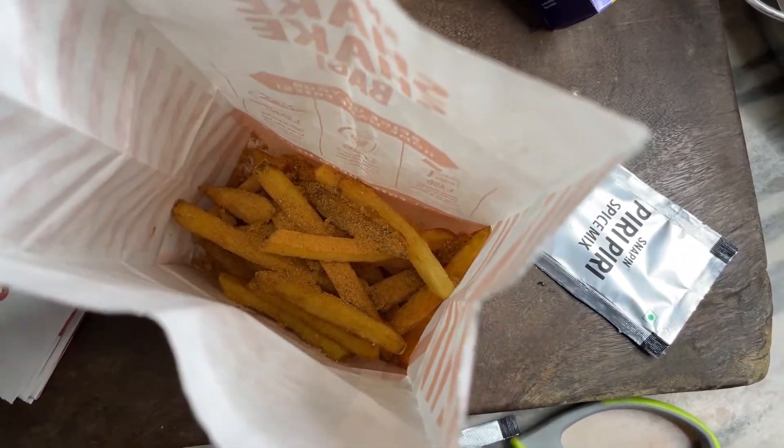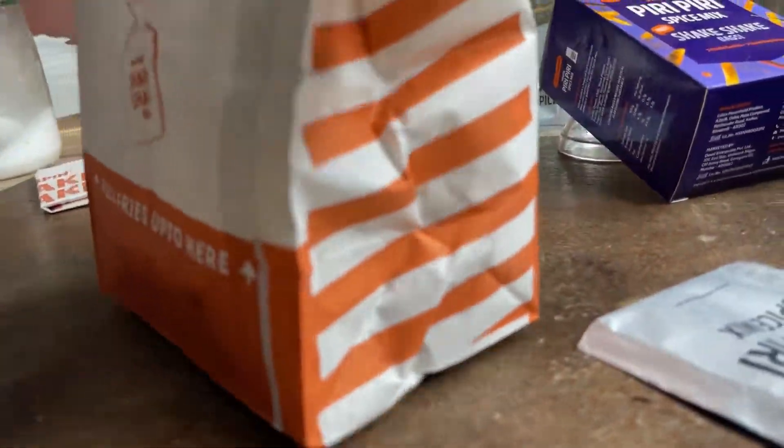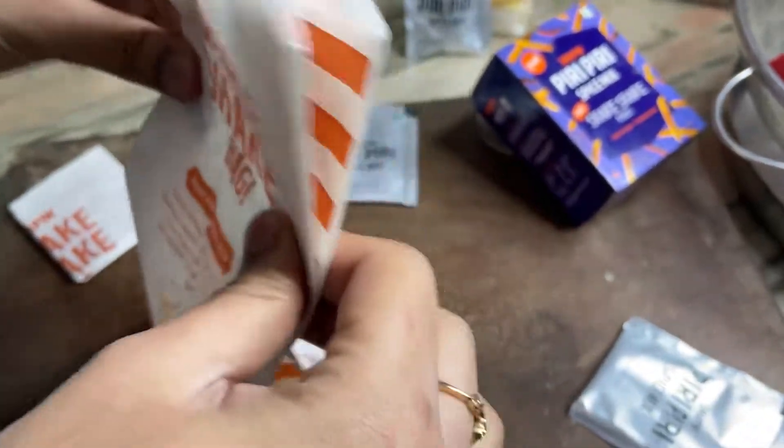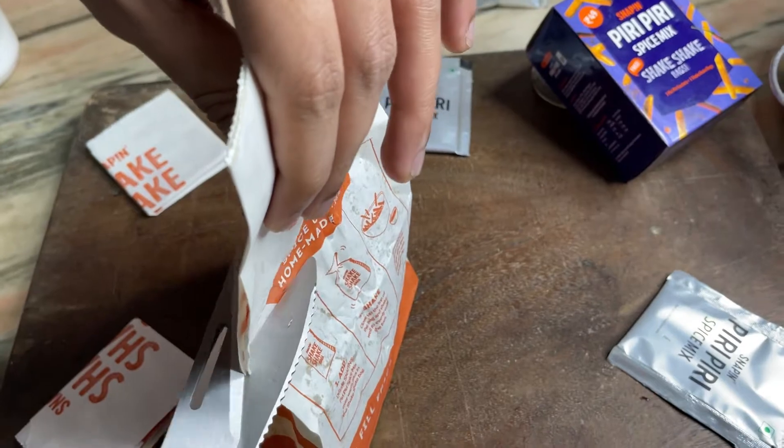I'll put it in McDonald's. How do you put it in McDonald's? Then the shakes. Just like McDonald's shake back then — you're awesome. You're going to shake back the cake. I'll tell you about it. Easy while you take.